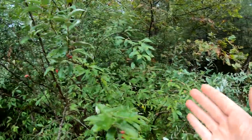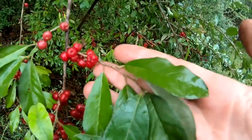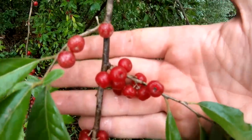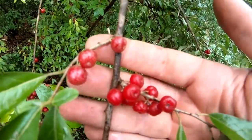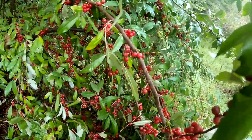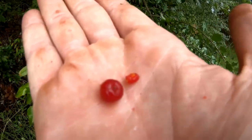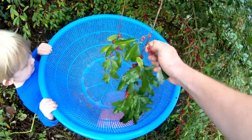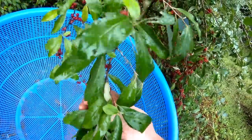So these right here are autumn olive bushes. They usually don't get more than 10 to 12 feet tall and they've got these long drooping smooth leaves, but the most distinct characteristic is the berries grow along the stems. If you look closely, the berries are red with these yellow spots on them. They get really thick — there's just tons of them. Inside the berry there's a single pit.